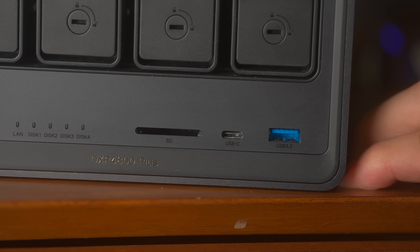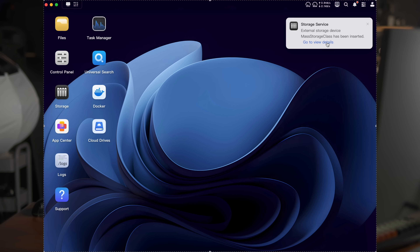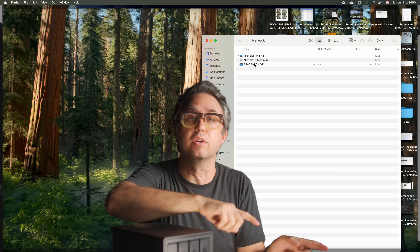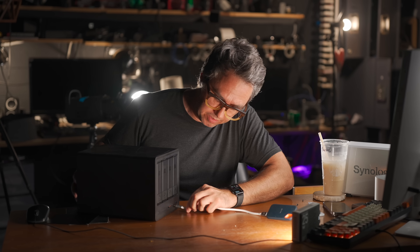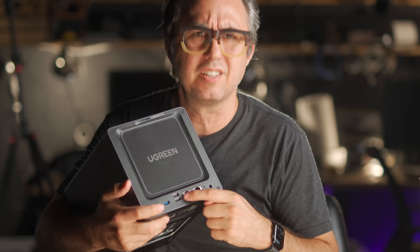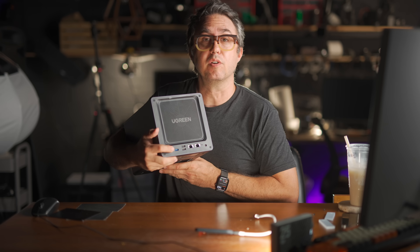Going back to the physical box: it's got an SD card slot on the front with a little spring mechanism. If you put a card in, it automatically prompts you on the web interface to pull files off it, move them onto the drives, or reformat it — and you can also mount the card onto your computer over the network through the NAS. Same goes for external drives — there's a USB-C on the front, plus a USB-A 3.2 on the front and one on the back, so if you've got other drives you want to access or want to expand storage even further, you can just plug them in. Whatever you plug into the USB-Cs will pop up and you can mount them on your desktop or access them through the web interface.